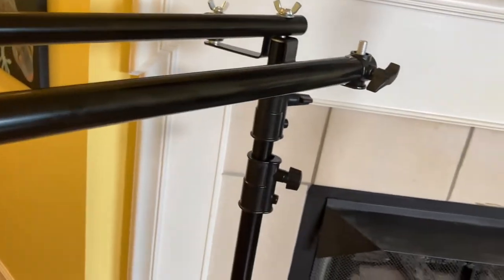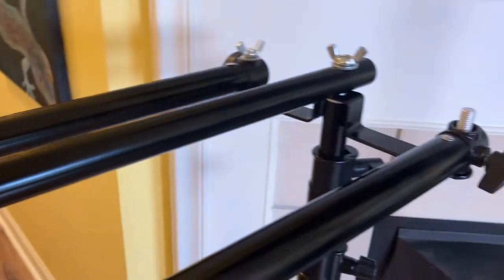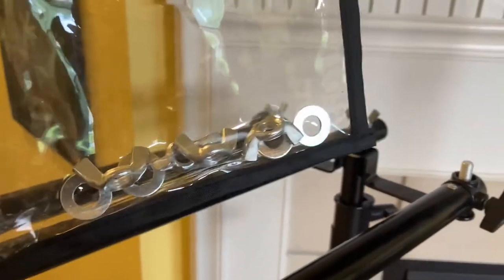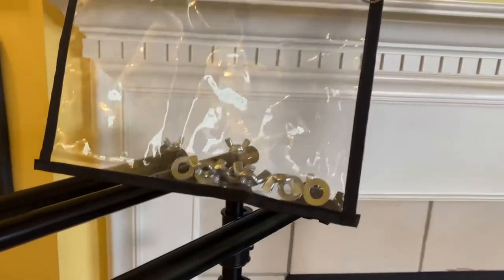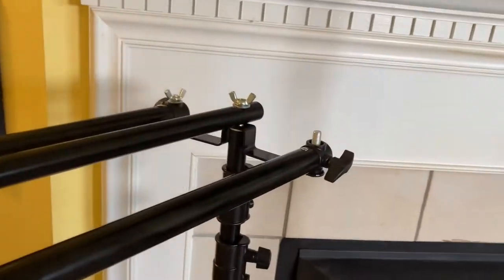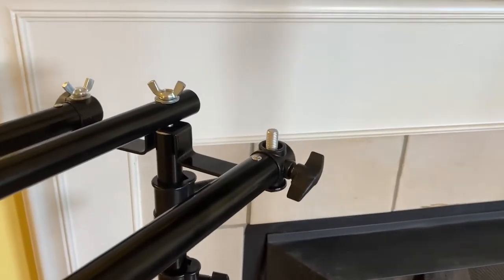They just sent these — two brackets with the extra wing nuts and washers — in a mailing envelope. I put everything into one of my bags to hold things together. The mailing wasn't great; the parts weren't even in a plastic bag inside, so things could have been lost.